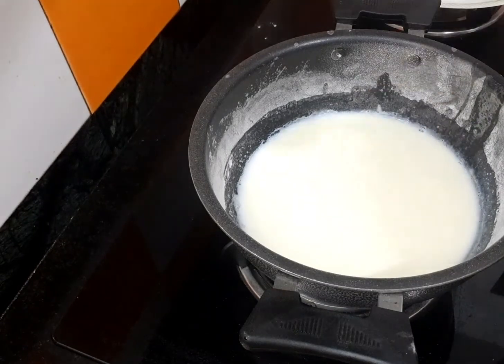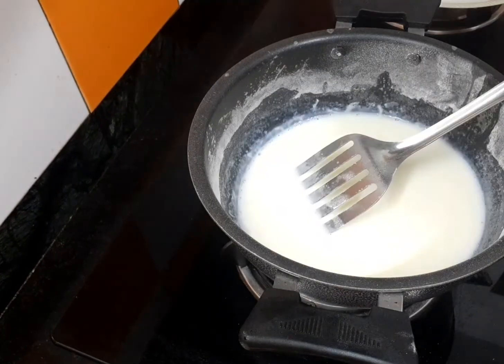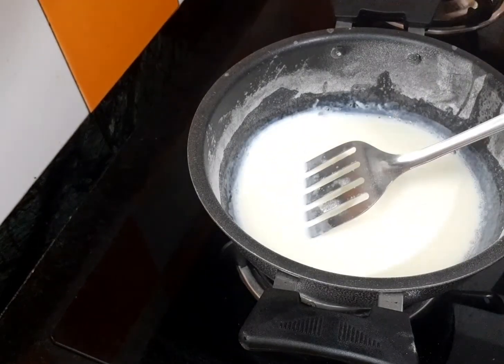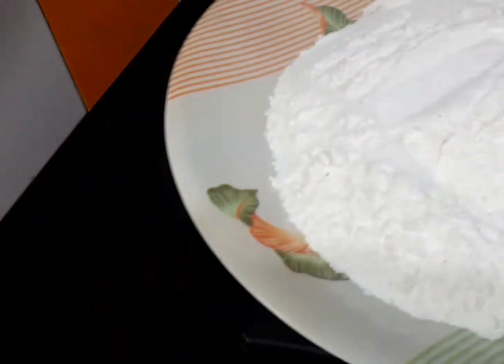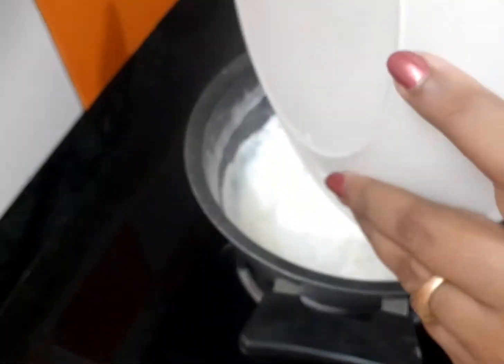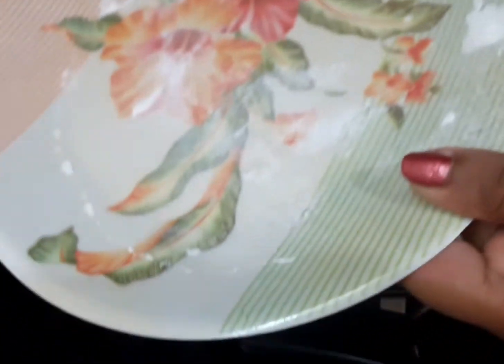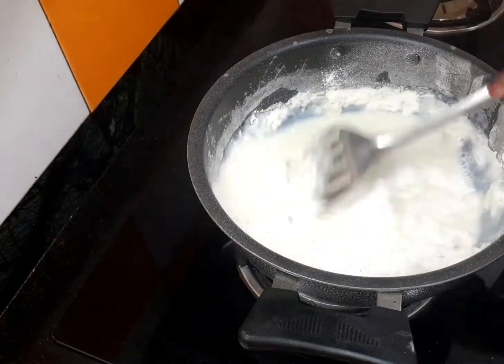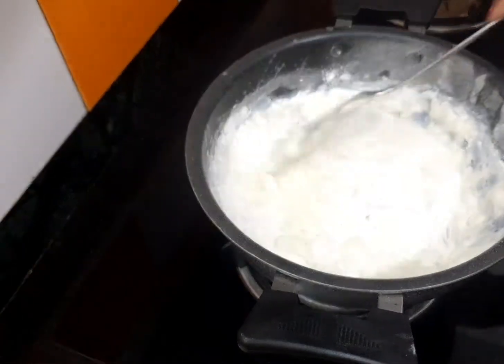We'll add a little oil. Now let's get the rice flour mixture to the right color. Let's do the rice flour color and cook it to the right color.